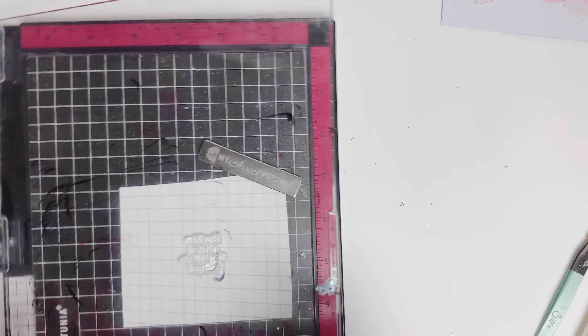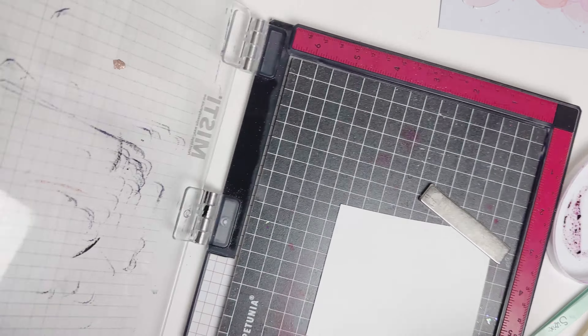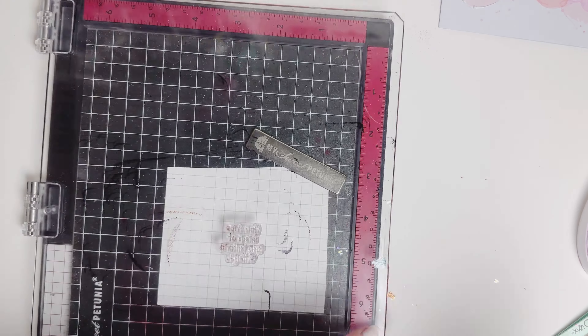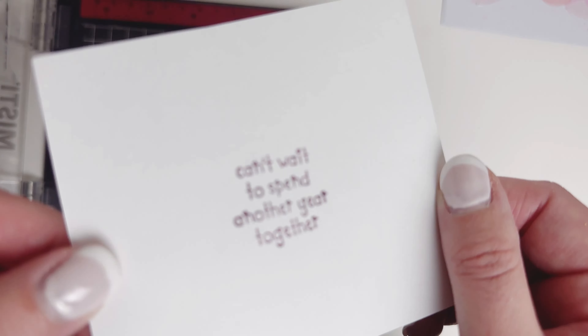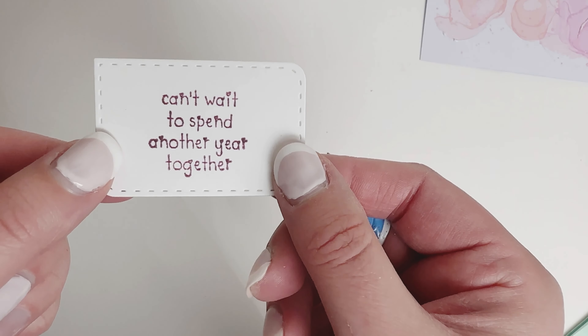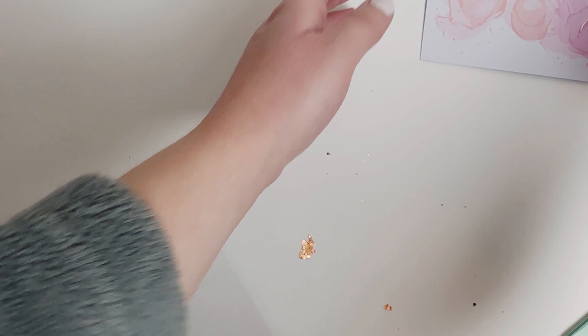So while I'm waiting for the glue to dry, I'm just going to stamp my sentiment. I'm using my new birthday sentiment stamp set, and I love these stamps because they can be used not just for birthdays but anniversaries or just thinking of you type cards. This one says 'can't wait to spend another year together.' And then I just used my sentiment dies to cut that out.